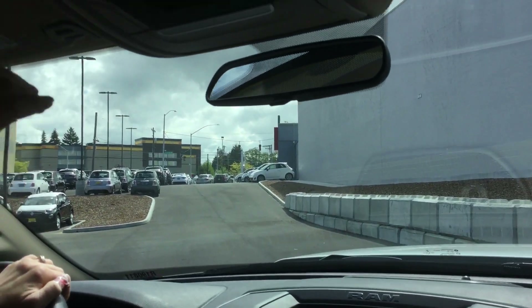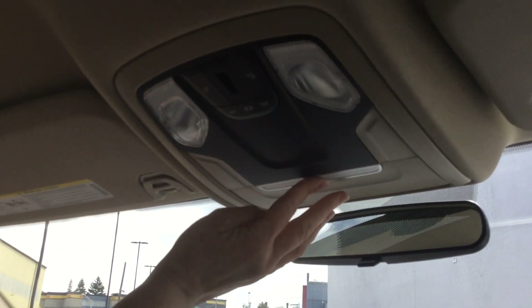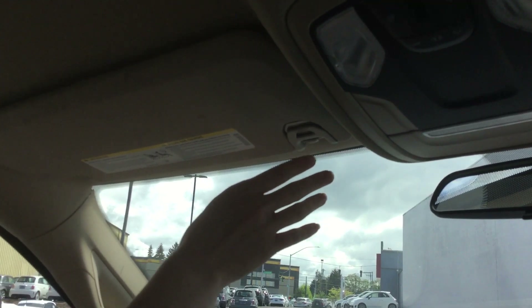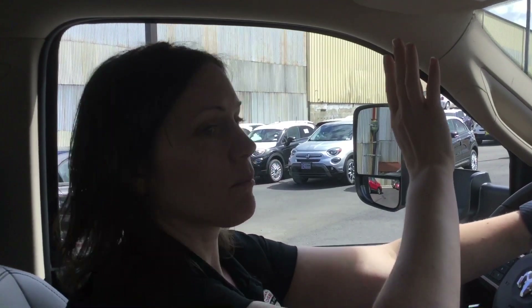Up here you have your interior lighting as well as a sunglass holder. You're able to turn the lights on individually. You also have a little clip to hold papers so they're not floating around the truck, and your Bluetooth microphone — with one on the passenger side as well so passengers don't have to yell across the truck to be heard.